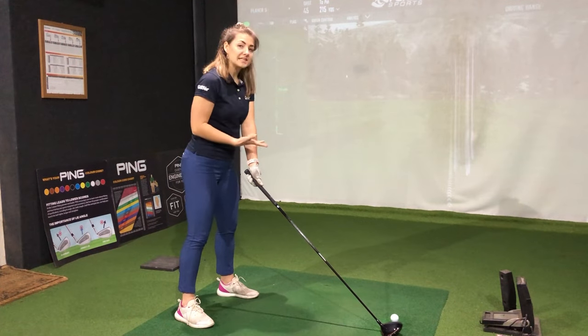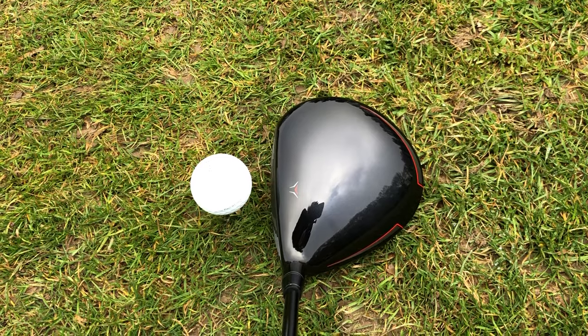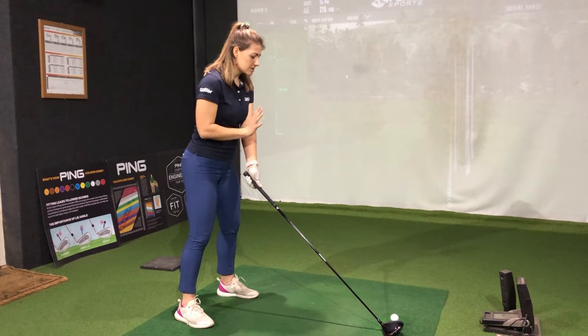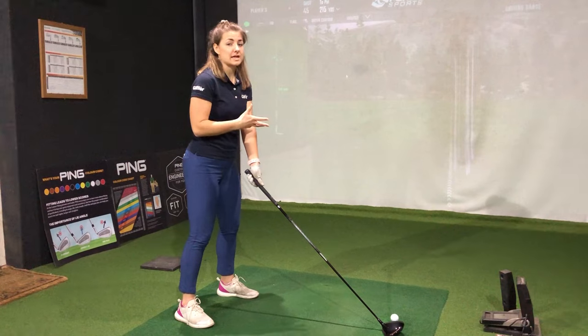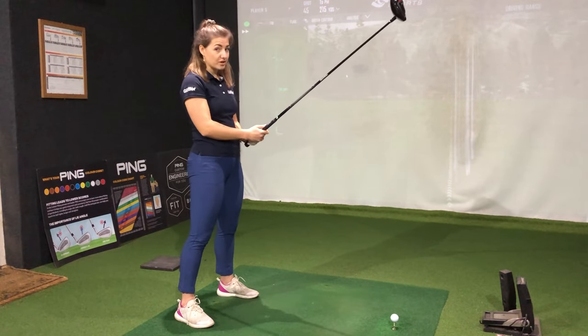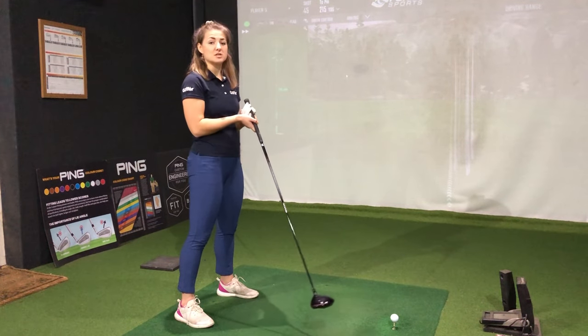Again over the ball, I really like the way this sits. I'm partial to a little bit of red, so I really like those pops of colour on the back of the crown. The toe does look like it sits slightly up towards you, but I guess that's going to help in that upright setting to promote a draw shape. One other thing to note is I've got a 45.5 inch shaft in here, which is definitely a little bit longer than what I'm used to.